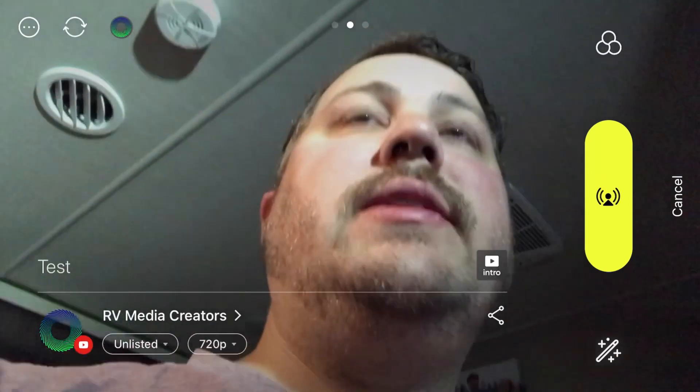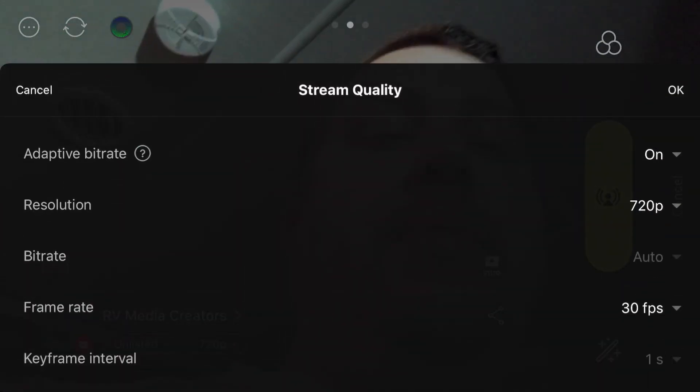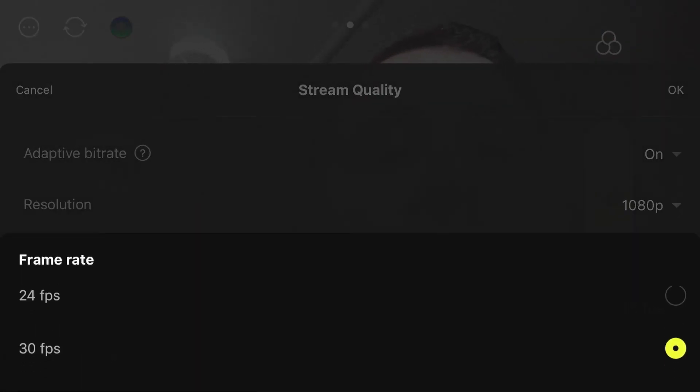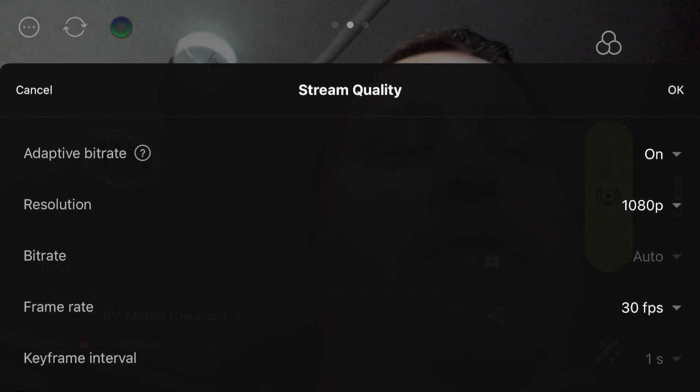There are two options I want to bring your attention to. The bottom one is your resolution — you can stream in 720 or 1080. You can have your adaptive bitrate resolution and set it to 1080p. You can set your frame rates to 30 or 24. Now, it will stream at the highest it can. So if you try to stream at 1080p and your bandwidth or internet connection is not that strong, it's not going to be 1080p — it'll probably drop down to 720. But if you have the bandwidth, you can stream at higher quality directly off your phone.